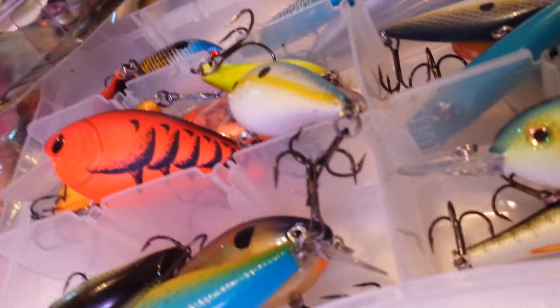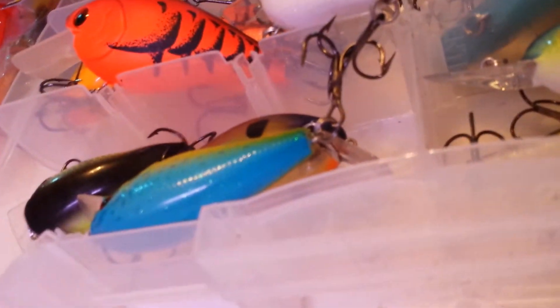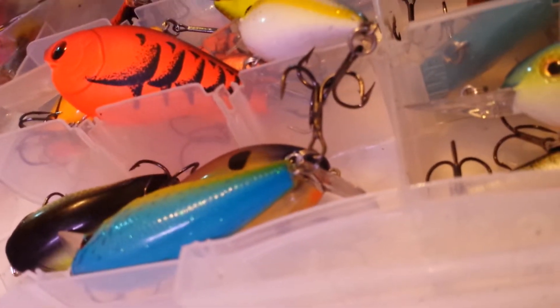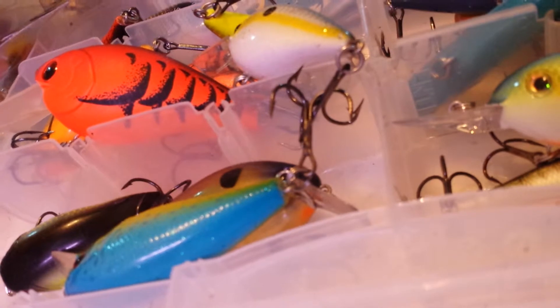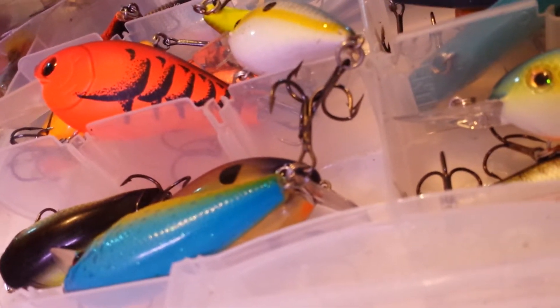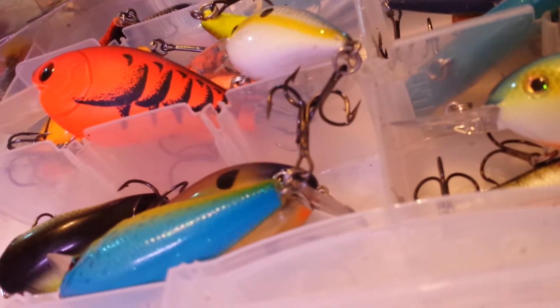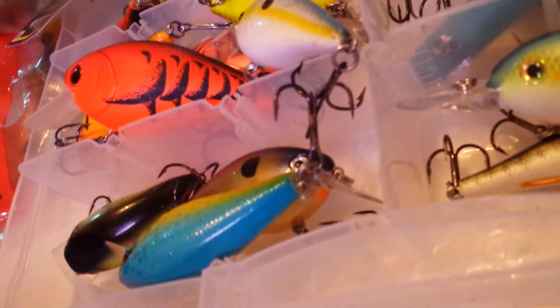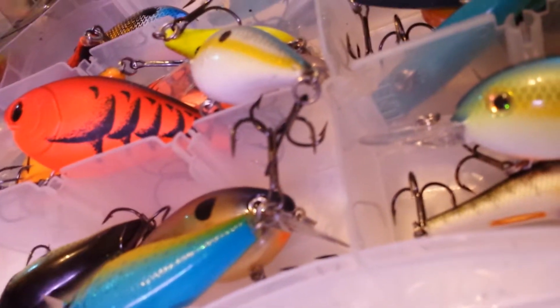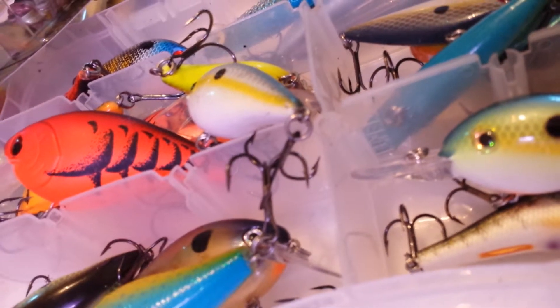I have a 7-foot 11-inch brand new Veritas heavy crankbait rod for deep-diving cranks and stuff. I'm going to try to see what's available for a nice dedicated topwater rod, other than the frog rod I just got. And yeah, so that's my video — I might get out there on the water.